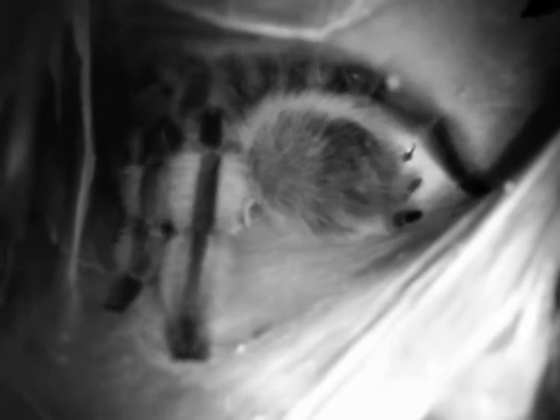I just fed her a rather large cricket. She was just doing a spot of webbing. She looks completely different under night vision — so she looks a lot fuzzier, picks out all the white on the hairs.